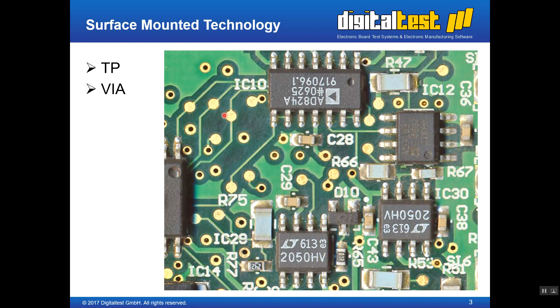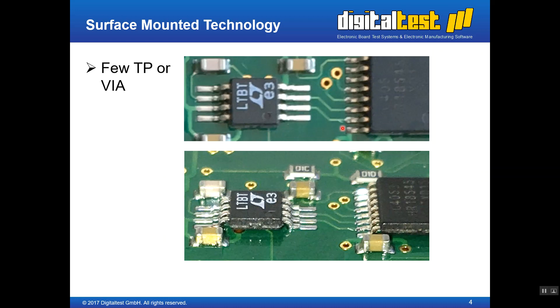In newer PCBs, there may not be enough test points — either because there is no space to place a test point, or because the signal and copper layout does not allow it. A test point on a high-frequency net may act as an antenna and change the functionality of the PCB. So test points cannot always be placed, not just because of space problems, but also because of signal integrity problems.